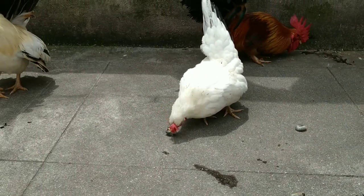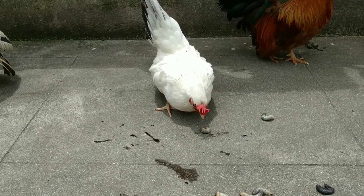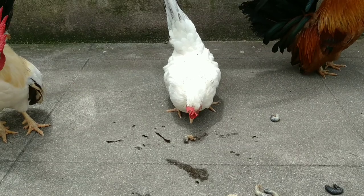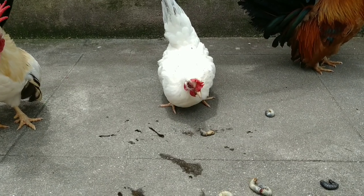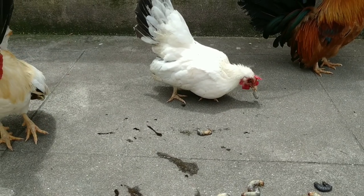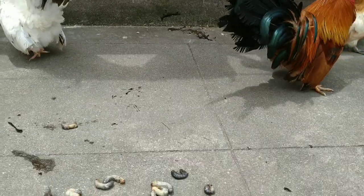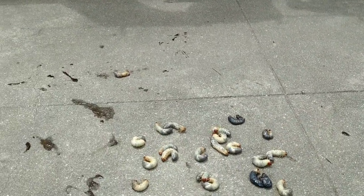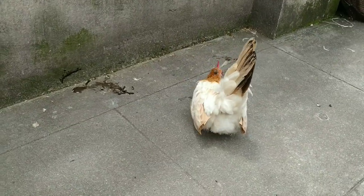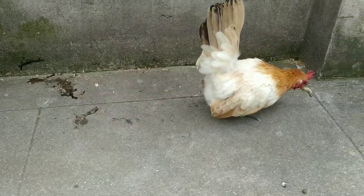At first she is killing that maggot, then only she will eat it. These maggots are high in protein, so they are very beneficial for chickens. You can also feed some green vegetable leaves and some insects to chickens.